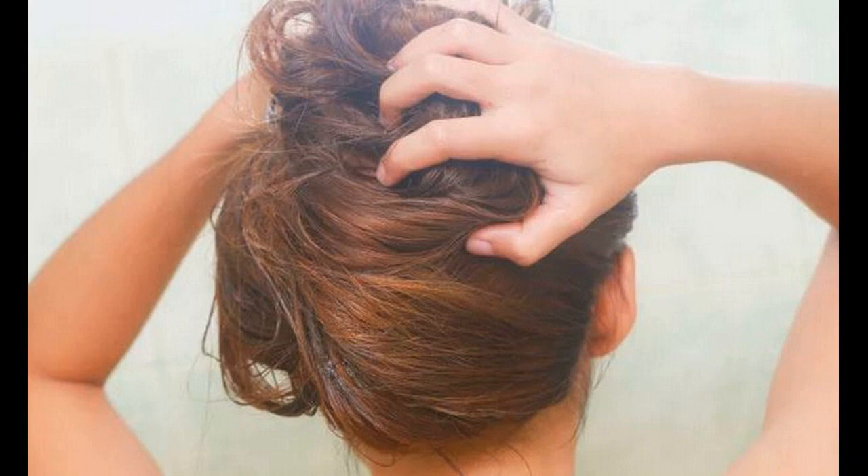The right procedure to lighten dyed hair with dye is to bleach and dye afresh with the right fairer shade you are looking for. Subscribe to know more hair growth treatments and tips.